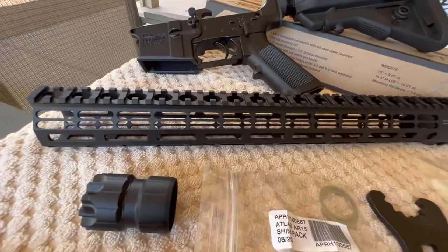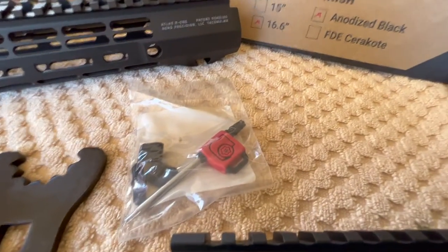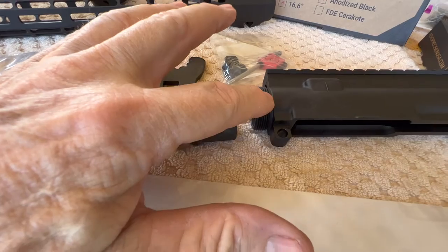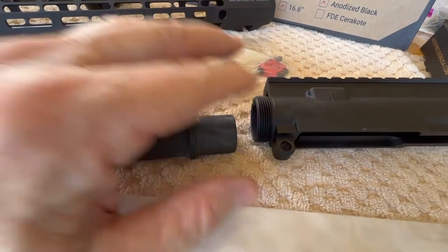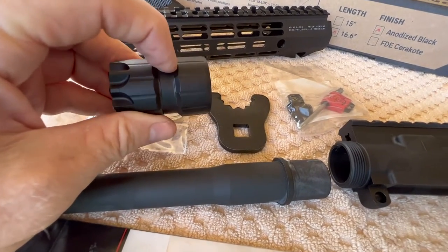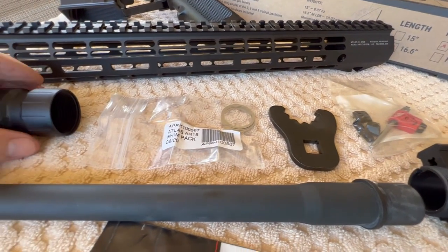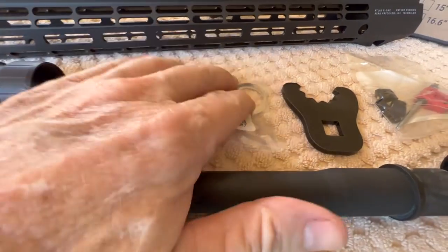What the Atlas handguard comes with is a barrel nut, shims, a wrench, some attaching hardware, and a small Torx wrench to tighten the handguard on. I'm going to use a little bit of anti-seize on the threads and on the barrel extension, and put a little inside the receiver. These have to be timed — the gas tube fits these little notches on the barrel nut. Maybe I'll get lucky and won't have to use any shims.